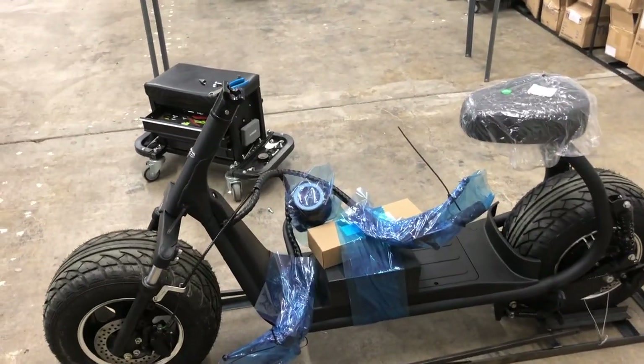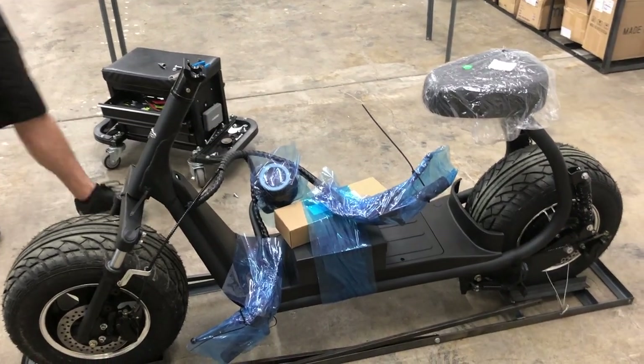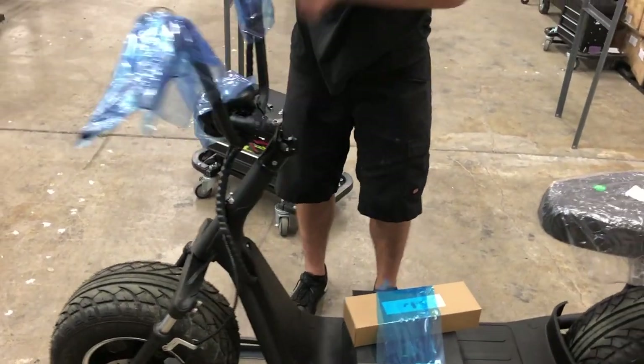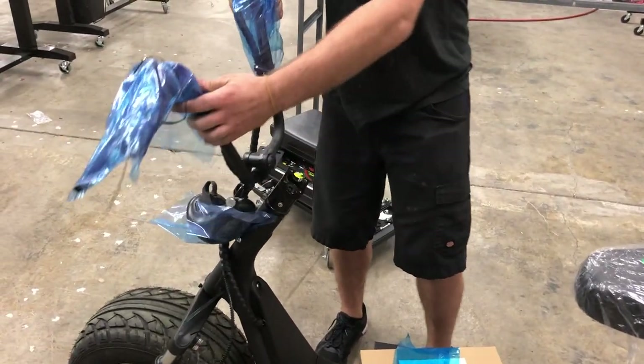The next part you're going to do is put the handlebars on. The handlebars are taking the place of that plate you removed earlier in the process. You're going to want to make sure your headlight is off.